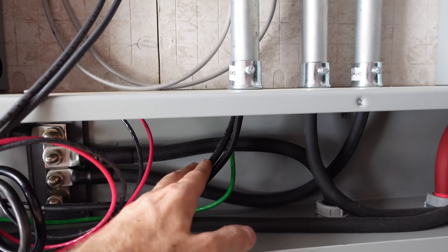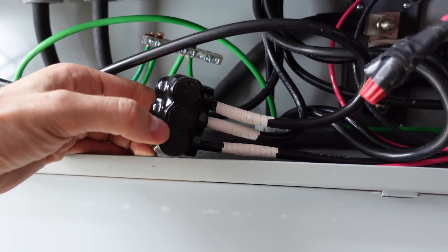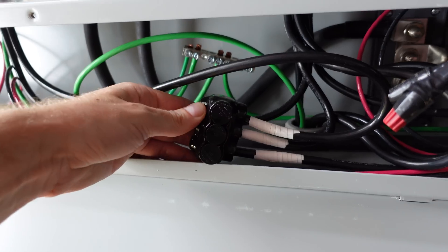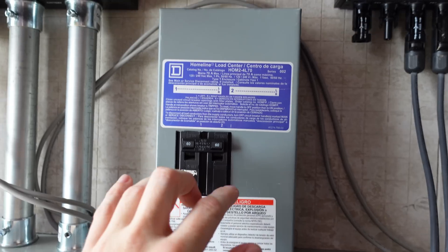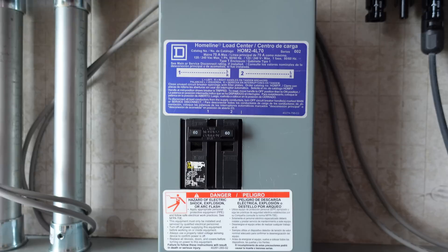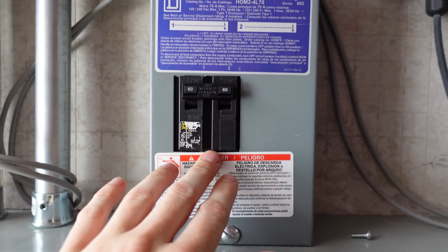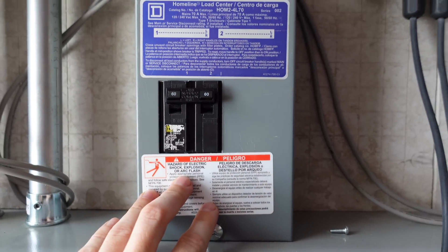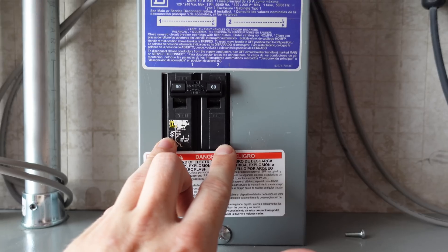Leg one comes off of this inverter, leg two comes off of this one, and the two neutrals from each inverter are combined with a Polaris style splicing block. Line one and line two go up to the circuit breaker — I've got a 60 amp double pole breaker here. I really should have a 70 amp per the 80% de-rate rule, however I do have an external disconnect rated for 60 amps, so until I can find a higher rated disconnect, I'm required to stay at 60 amp double pole.